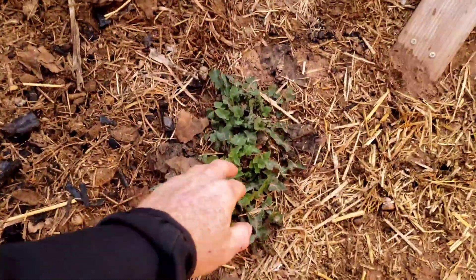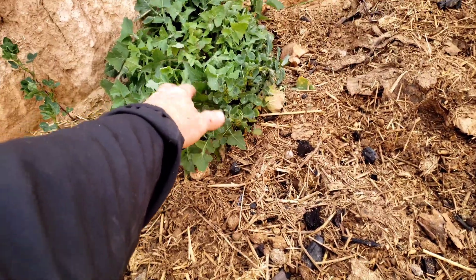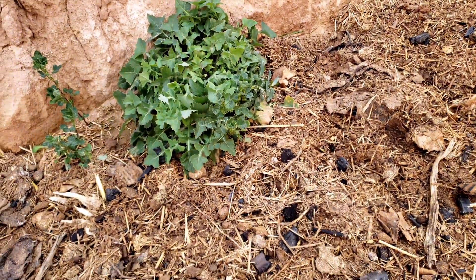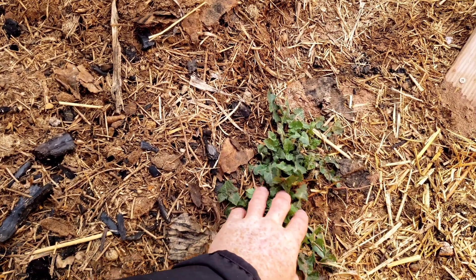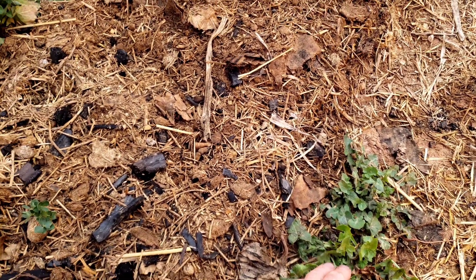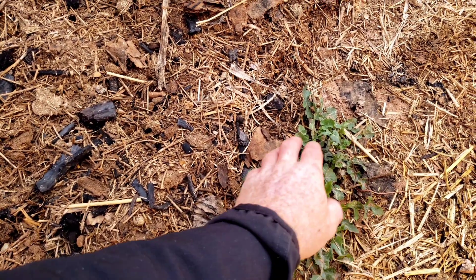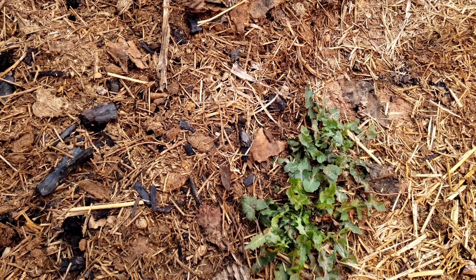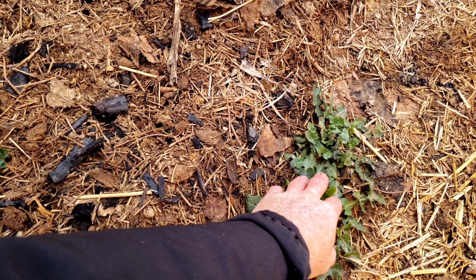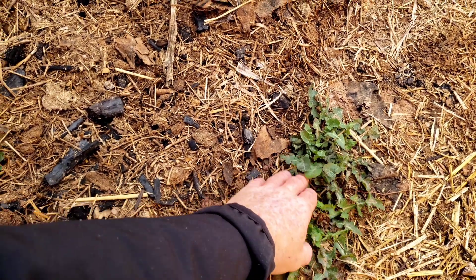I have some established arugula plants around the homestead. I'll just do the smaller ones — put in maybe four to six. The reason why is these won't need a ton of nutrients; they're already started and it'll just help get rooted into the system and get the system going. Then I could throw in some seed as well — maybe plant six to eight of these and then six to eight seeds.